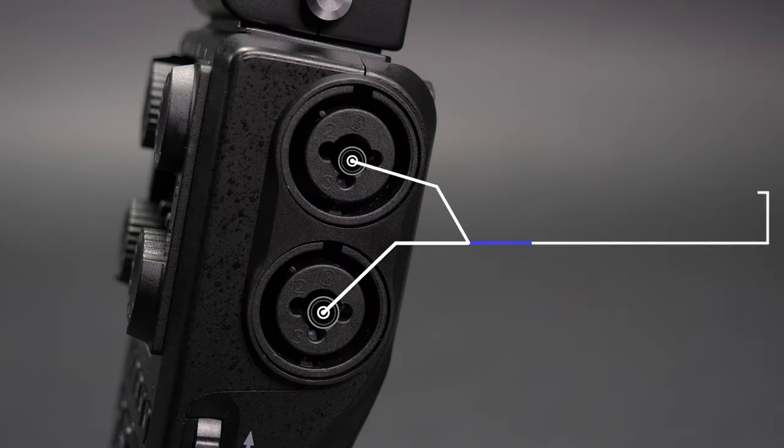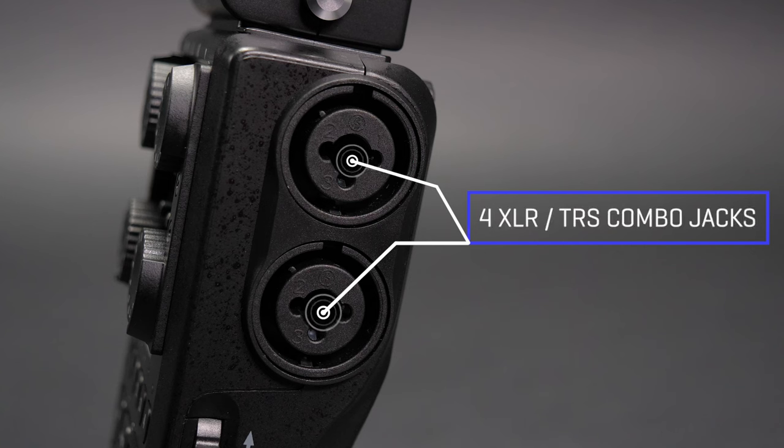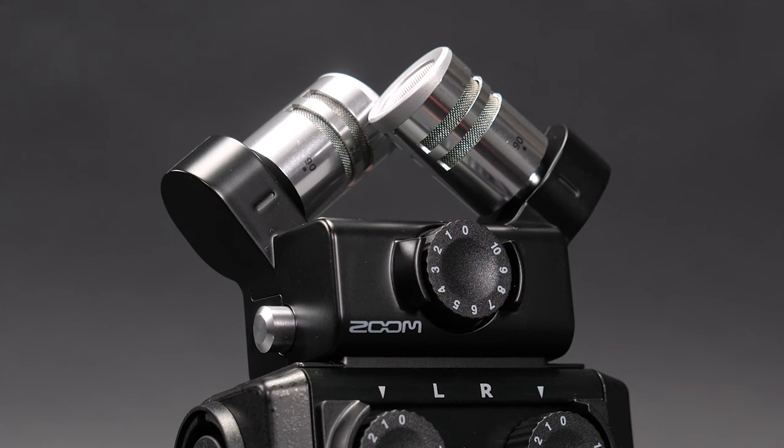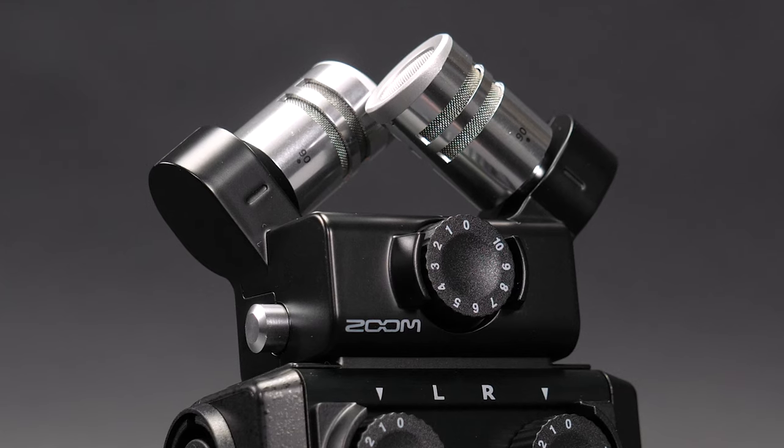Four XLR-TRS combo jacks enable the connection of microphones or line-level devices, enabling the H6 All-Black to become a portable music studio that will capture your perfect track.